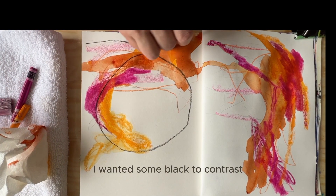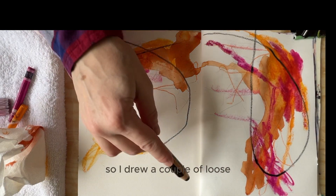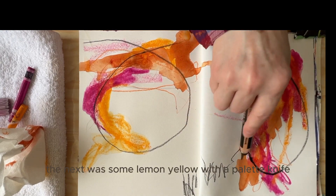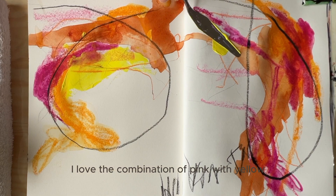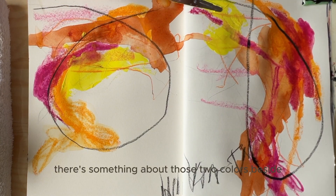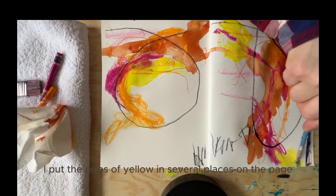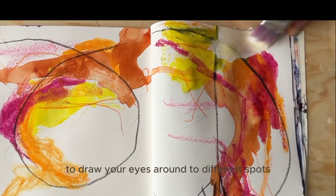I wanted some black to contrast, so I drew a couple of loose, roundish shapes with a black Stabilo Woody. Then next was some lemon yellow with a palette knife. I love the combination of pink with yellow. There's something about those two colors beside each other that makes me happy and cheerful. Perfect for a gray winter day. I put the pops of yellow in several places on the page to draw your eyes around to different spots.